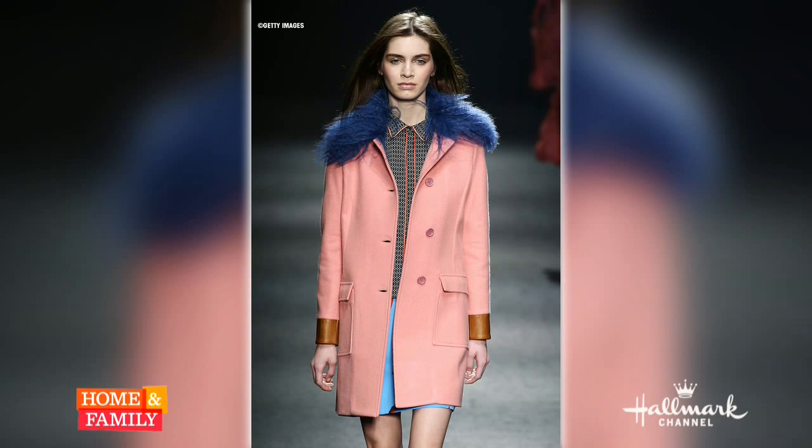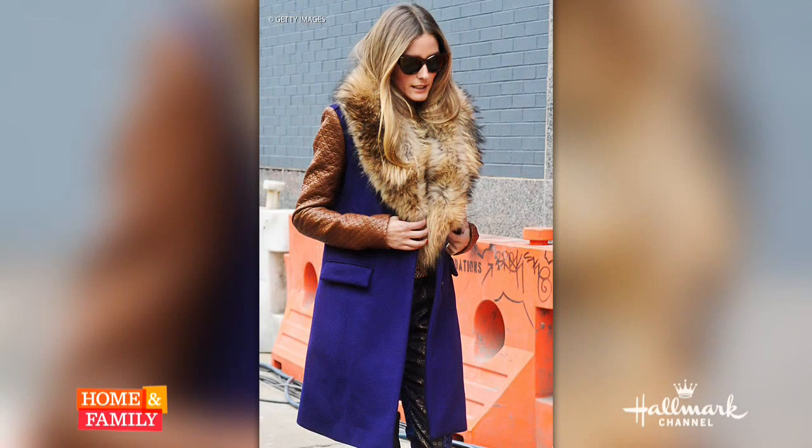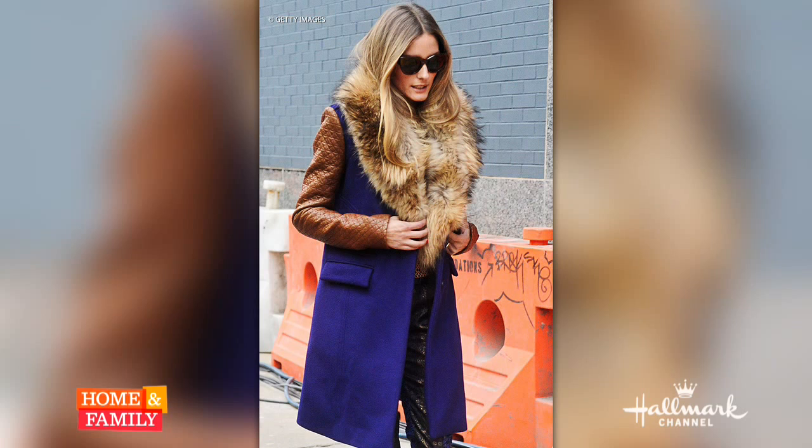If you can get your hands on a bright color like this, do it. If not, we have a photo of a more classic fur look — this is Olivia Palermo. She's seen in fur all over New York City and she's one of my favorites, so you can do that as well.